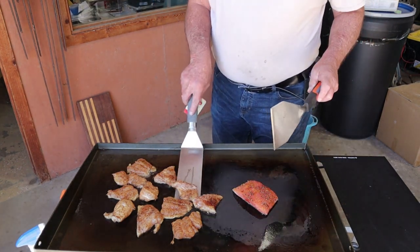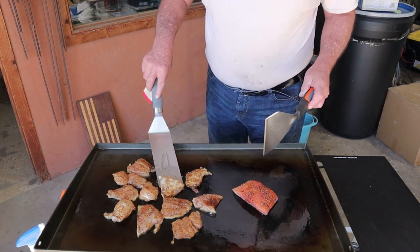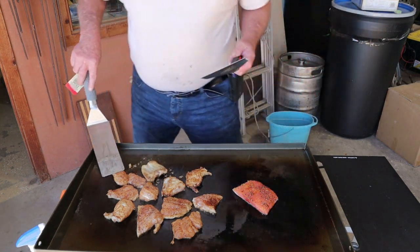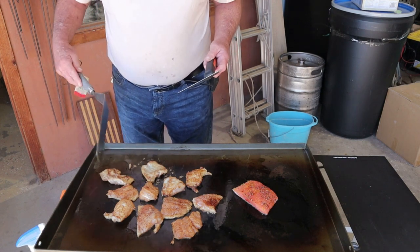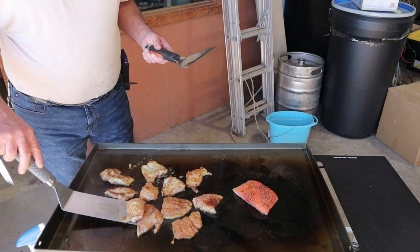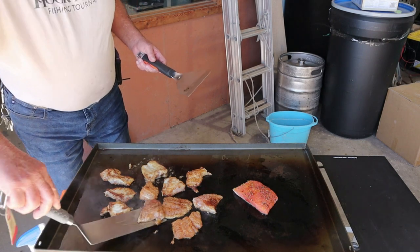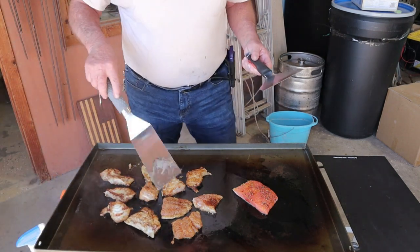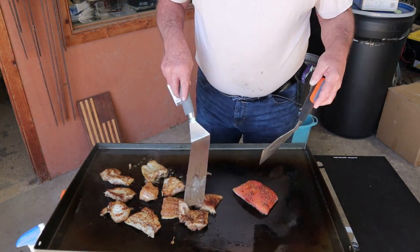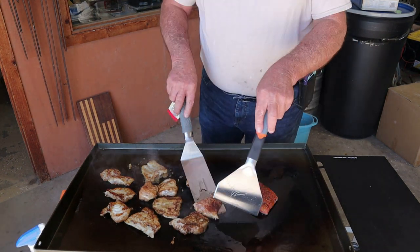I'm going to flip this over right now and see how bad it sticks to the griddle. You know it doesn't take very long to cook fish. We've got this seasoned with cayenne pepper, chili powder, salt, and pepper. It did stick a little bit — we're only cooking on it the second time, so I'd expect that. Let it build up a little more seasoning, you know what I mean.